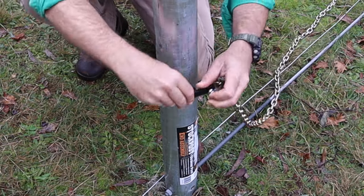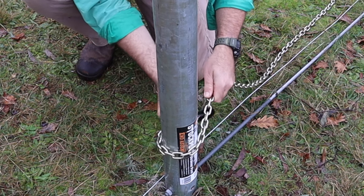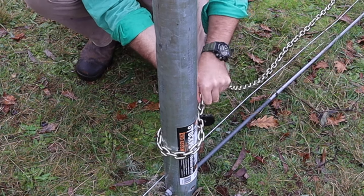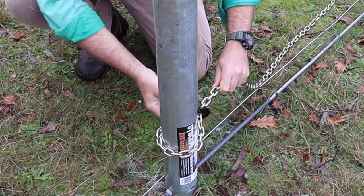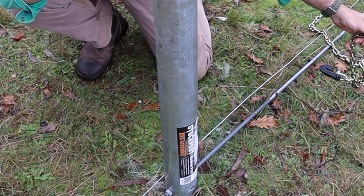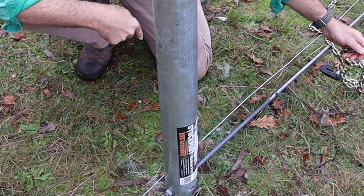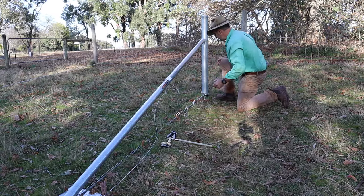If you are straining to the end post, wrap your chain about 15 centimetres above the point where you want to tie off the wire, and always put the hook on your side of the fence with the chain on the opposite. This not only gives you more room, but if it suddenly lets go, the chain's going to fly off in the opposite direction to where you're going to be standing.